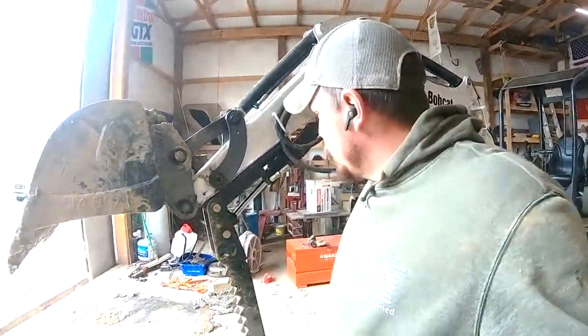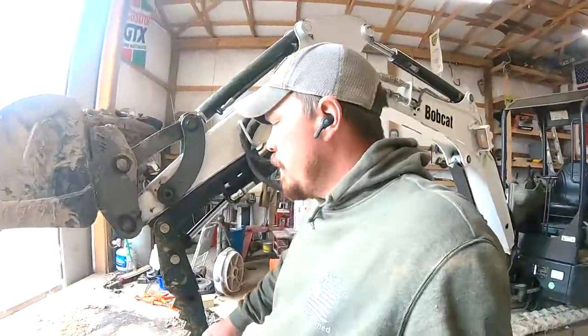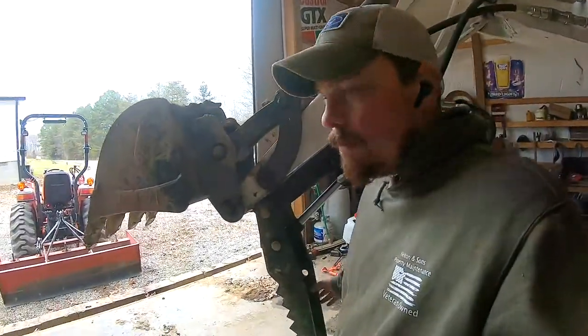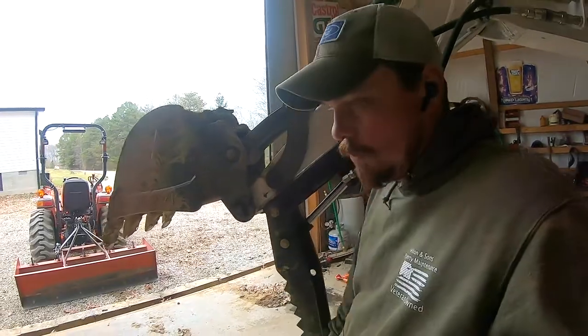Welcome to The Chilton Show, folks. I did a video modifying this and now I'm going to do a review on it. It should be short and to the point.